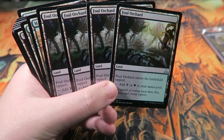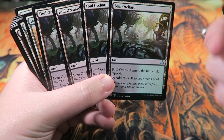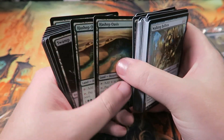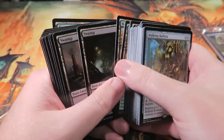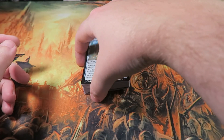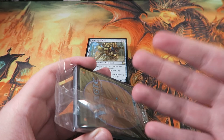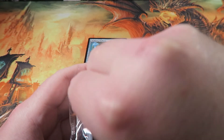We also get Aether Hubs, but these are definitely a budget version. You definitely want — I forget what the green-black land from Kaladesh is, but whatever it is that's what you want. There's also one from Dominaria now, I can't remember what that one is either. The black cycling desert would be better too. We've got some basic lands as well. It's not perfect, but it's good enough that you can play it out of the box.